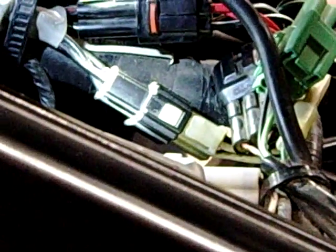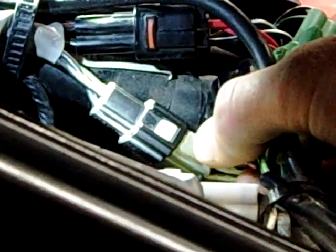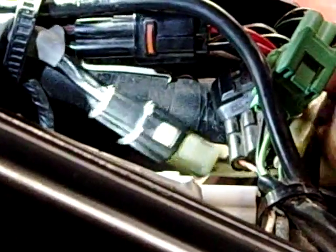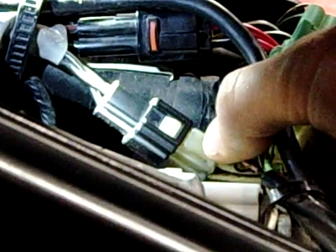Today we're here at Western Army Tech in our motorcycle and power sports technology lab. As we start working on electrical, a lot of problems we can get into is people want to just sit and pull and yank on these wires. We're trying to separate this connector right here, and we got a couple little tips.